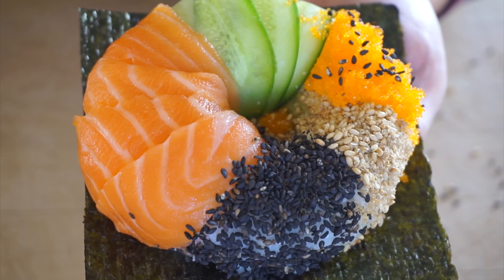Then you take your nori sheet, which I cut into a square, and somehow place this on here. And there you have your sushi donut.